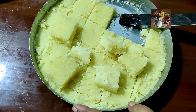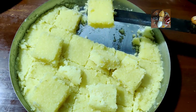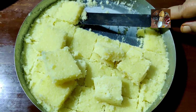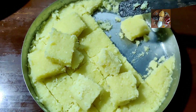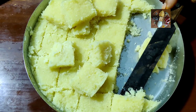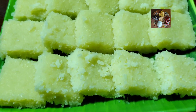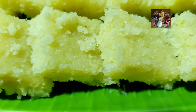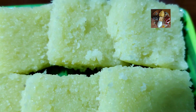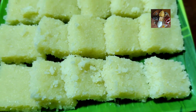Now the 1-2-3-4 Burfi is ready — I have cut it into pieces. If you want it to set very fast, keep it in the fridge. Now the tasty 1-2-3-4 Burfi is ready to enjoy for the Diwali festival. Please like, share, and subscribe to my channel, Sunita's Kitchen Stories. Thank you!